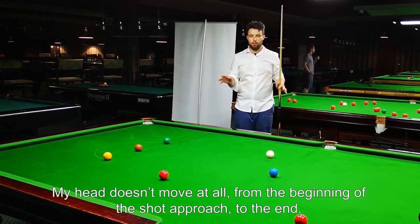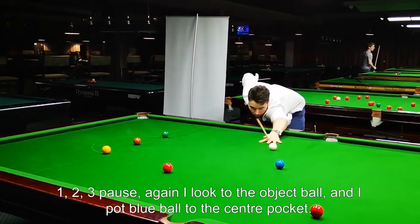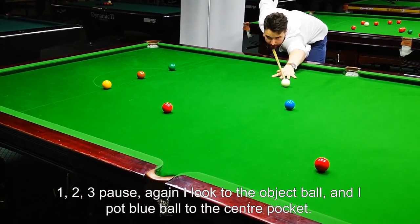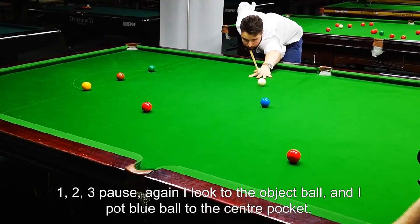My head doesn't move at all from the beginning of the shot approach to the end. One, two, three. Pause. Again — I'm looking to the object ball, and I'm putting the blue ball to the center pocket.